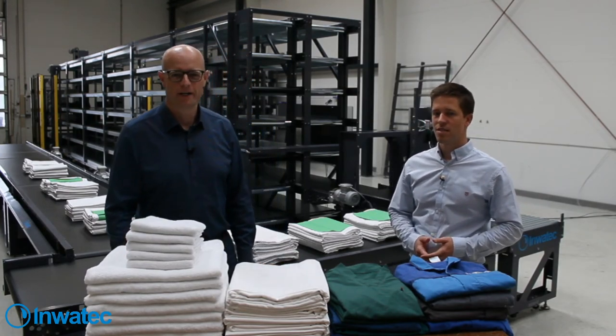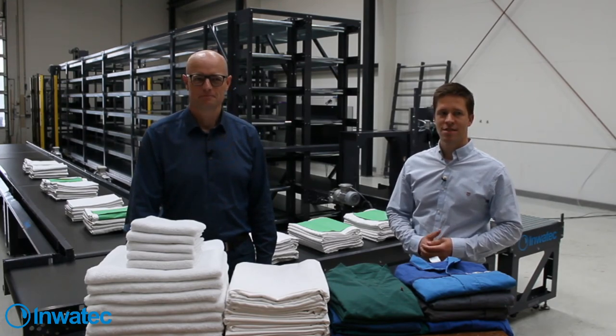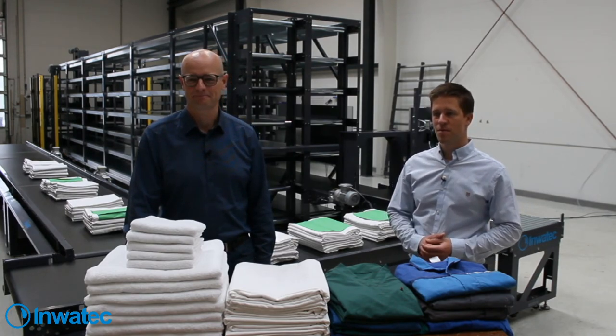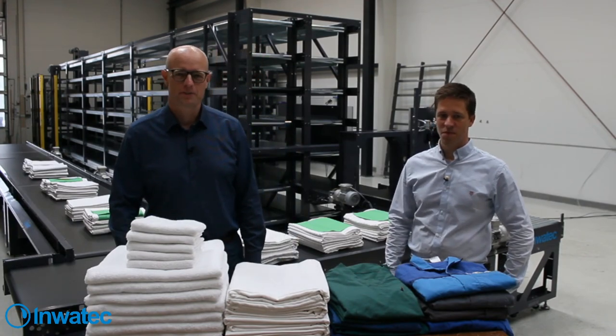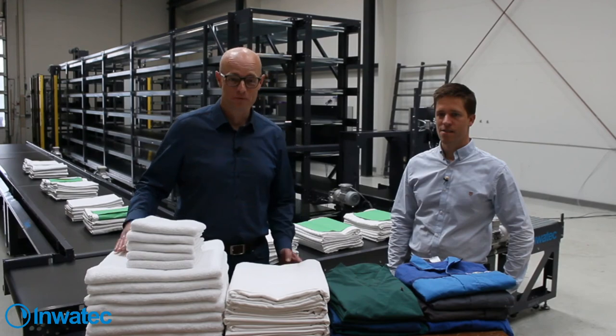We should be online now - we're just waiting a minute until we start the live session today. Just checking the sound. We are at 9 o'clock here in Denmark and we already have some viewers on. So let's start out. Welcome to our first live session here at Inmatech in Denmark. This is our very first live session, so we are a bit nervous of course.